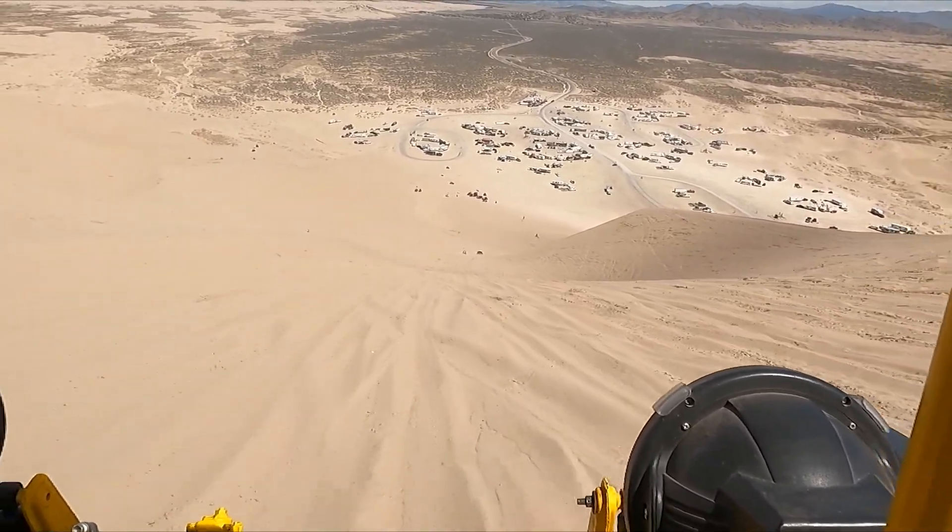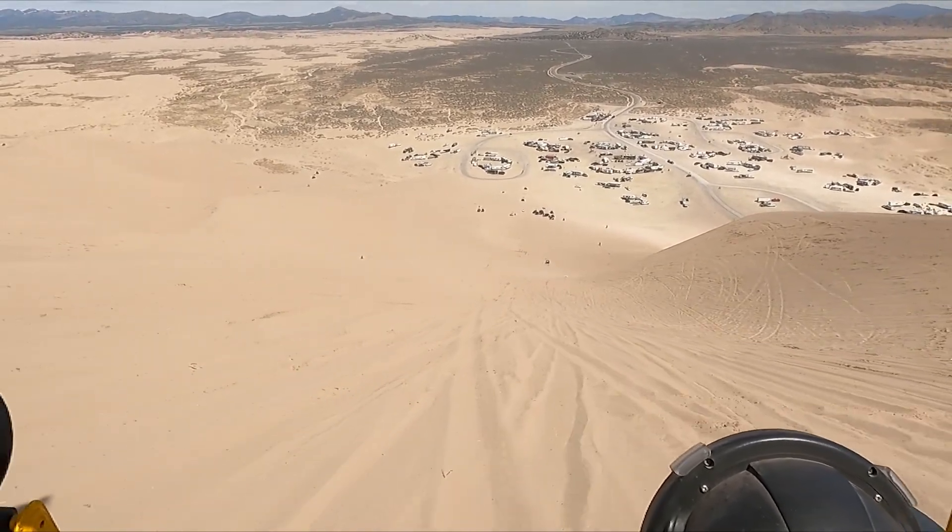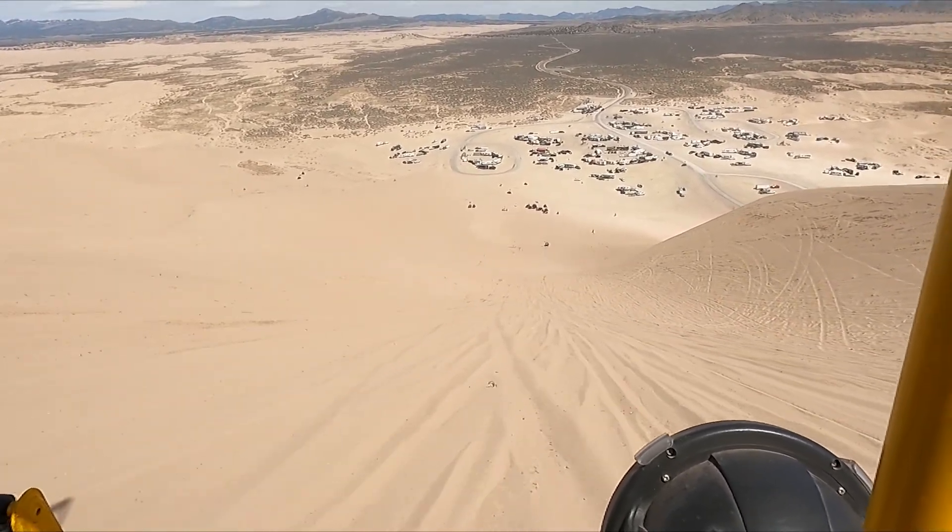I bet if you had a cam in it, it would pull through. It'd probably be pretty close. You've got to get in the power range — if you get it up around 3,500 RPM, it might do it.